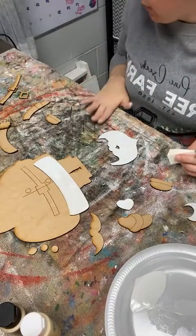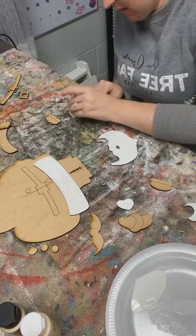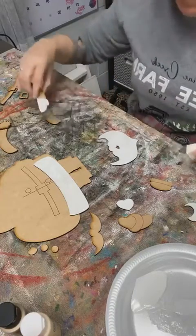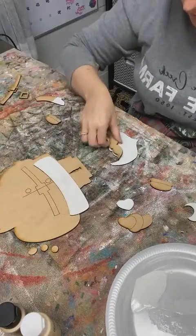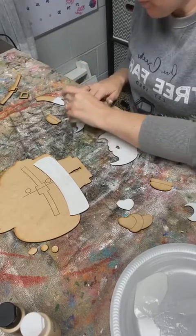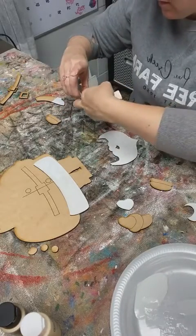So his beard would be white. I've got to do this little hand white, and I'm going to do a sleeve white over here as well. His little mustache, and then I'll do the trim on his hat and his little pom-pom on his hat.